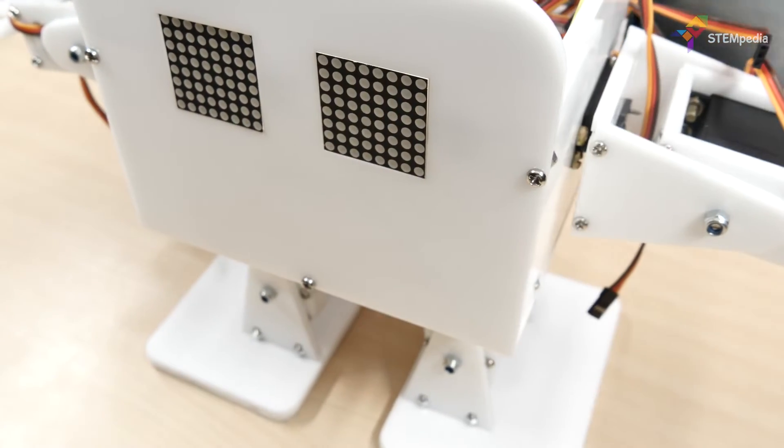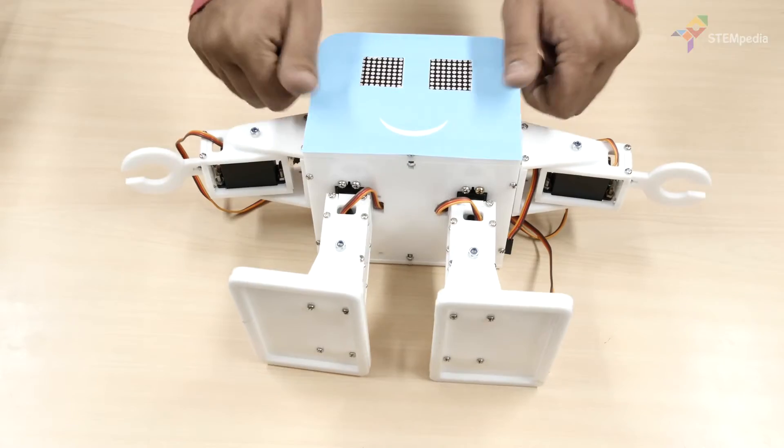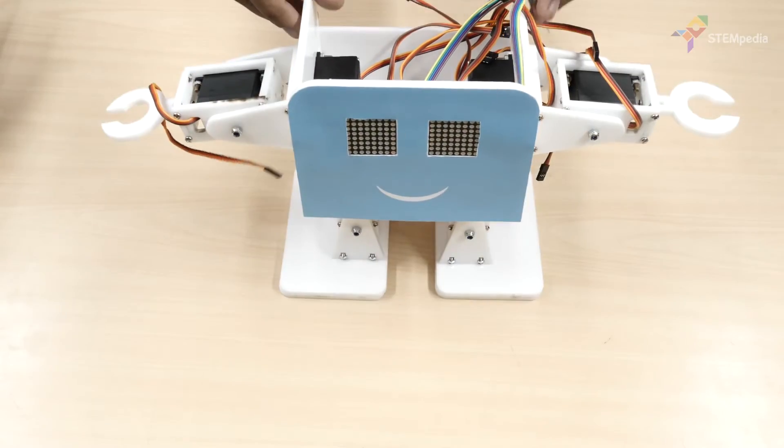Now let's make our humanoid robot look attractive. Take the printout of the face and cut out its face and eyes. Then stick it on the body front plate using a glue stick. Next up, connections.